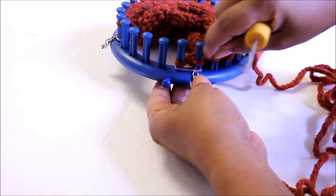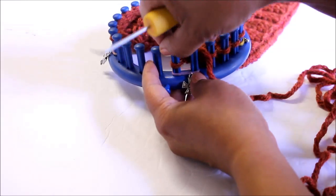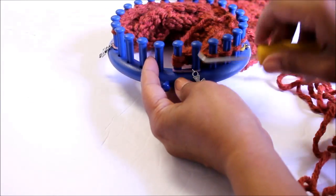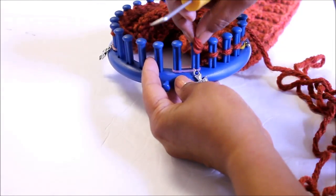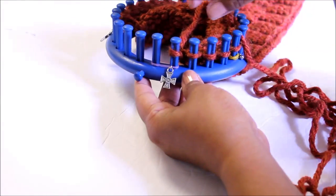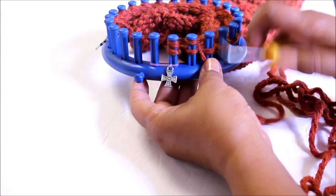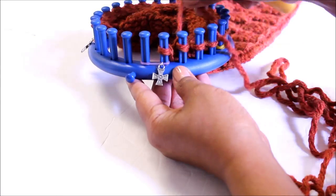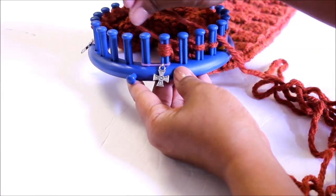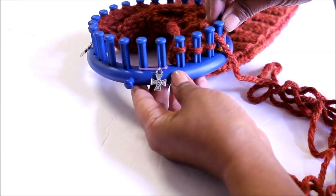Now to cast off, we're going to use a modified basic bind off and we're going to start by wrapping peg 2. You do a knit off, you move your loop from peg 2 over to peg 1, tighten the working yarn and knit off. And then you're going to take the loop from peg 1 and put it on peg 2. Now here's where we're going to modify: we're going to wrap both of these pegs — wrap both of them. This is where we modify the basic bind off. Knit off, then move the loop from peg 2 over to peg 1, knit off, and take that loop from 1 and put it on 2.